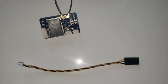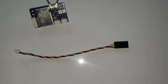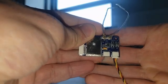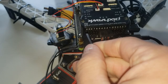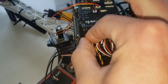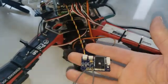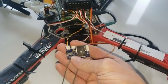You take the X6B, which has a PPM encoder with eight channels on the output, and just plug it into the PixHawk. Ground is on the left, signal on the right on one side, and ground on top with signal below on the PixHawk side. There you go — eight channels coming into this all-in-one RC receiver and PPM encoder. This is the X6B.